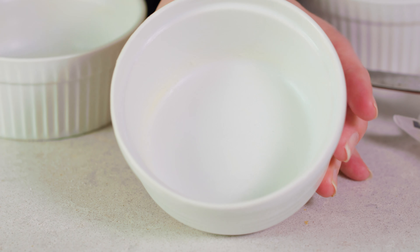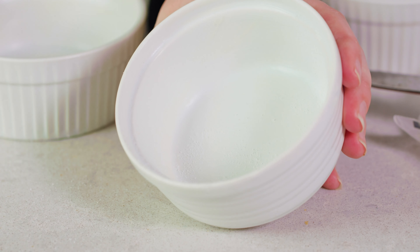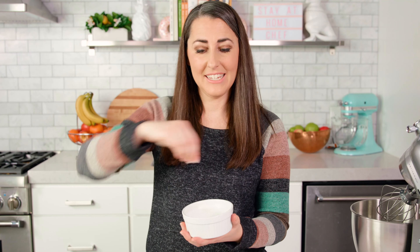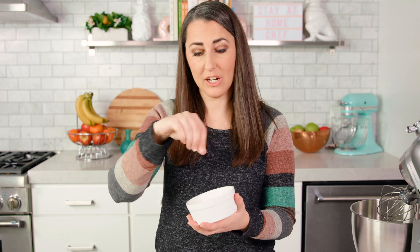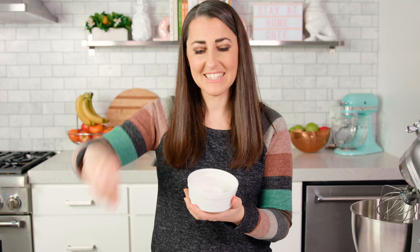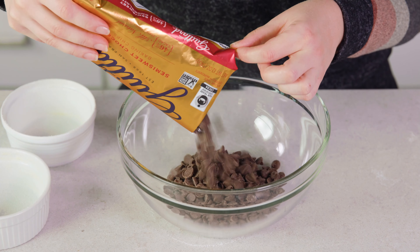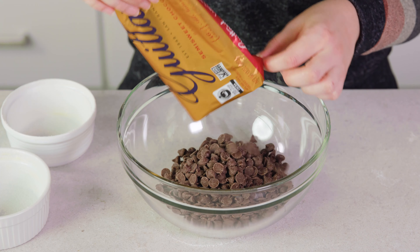After each is buttered, you want to sprinkle on a little bit of granulated sugar onto the edges and bottom. It takes a generous pinch of sugar for each ramekin — just enough so that it sticks to the side, just a very light coating of sugar. Set your ramekins to the side and pour 12 ounces of semi-sweet chocolate chips into a bowl.